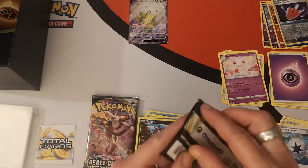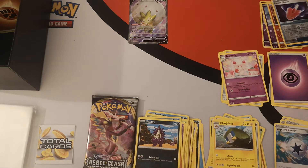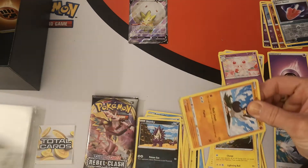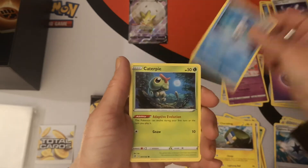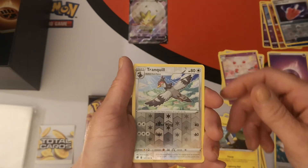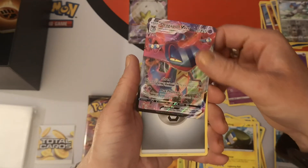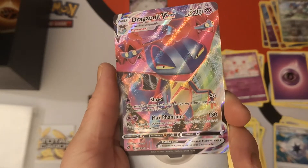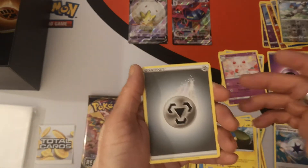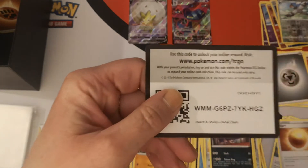We have three packs left, this opening is going so quickly compared to my booster box which took nearly 50 minutes. Pack six: Galarian Farfetch'd, Squabbit, Galarian Mr. Mime, Caterpie, Barboach, nice reverse holo Tranquil, and we have a Dragapult VMAX — very nice! That will go next to the Dragapult V I pulled from my first booster box. Metal energy, Bronzong, Nugget, Skuntank, and there's your code card.